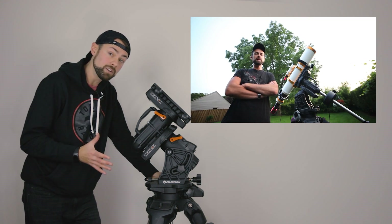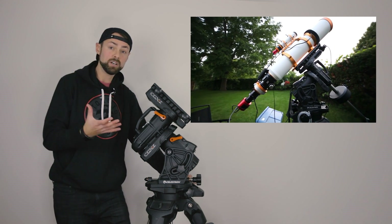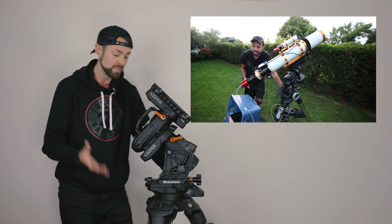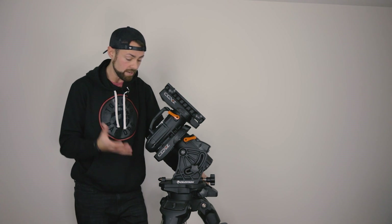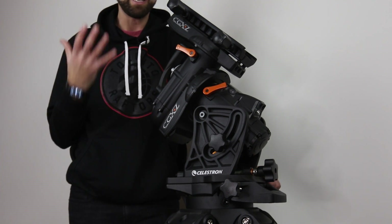I did have some great experiences with the CGXL over the summer. I mounted a big FLT 132 refractor on it — one of the heaviest refractors I have — and had great success. It tracked well, and I love the Nexstar system. Through ASCOM I was controlling it from my computer, and I can tap into features like pulse guiding and plate solving, which will come in handy when shooting galaxies at high magnification.